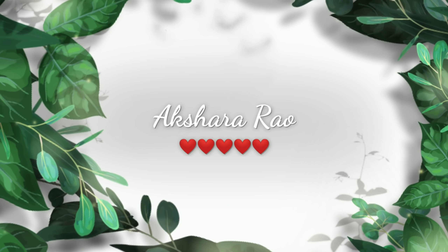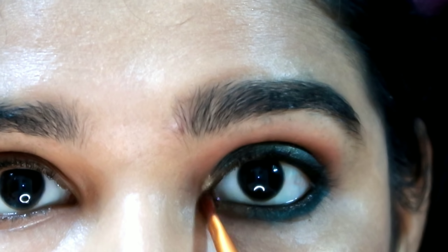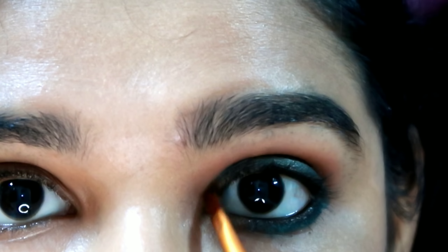Hi everyone! Welcome to my channel. I am called Akshara. Let's create a simple party makeup look. I created a green smokey eye. This look is very easy. If you want to go to the party, you can use it in the future. Let's start the video.